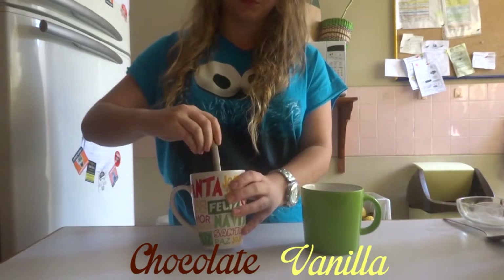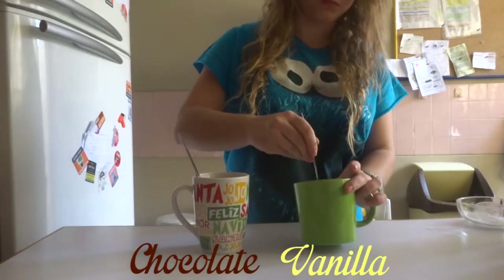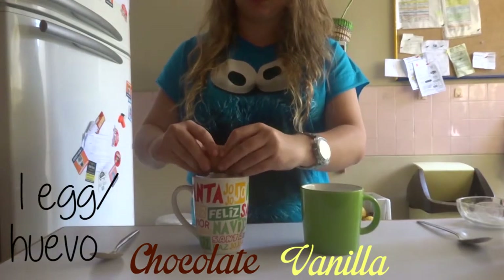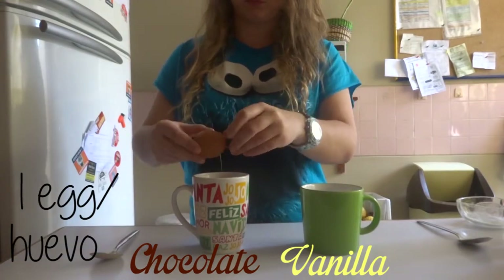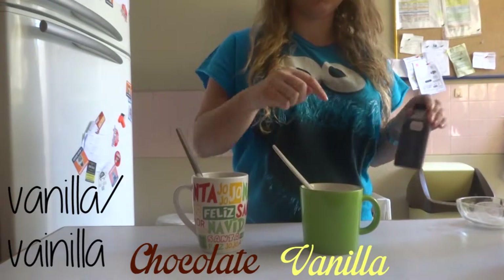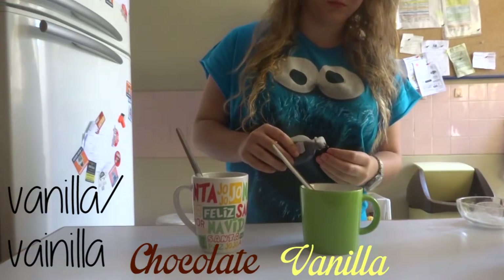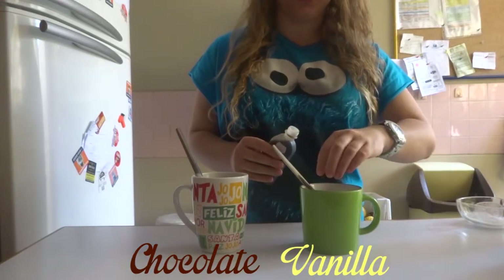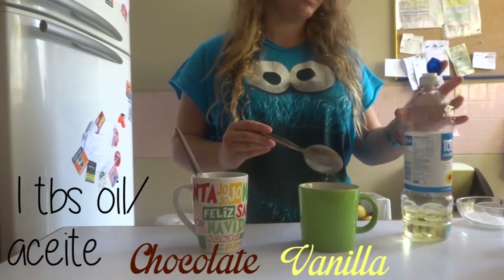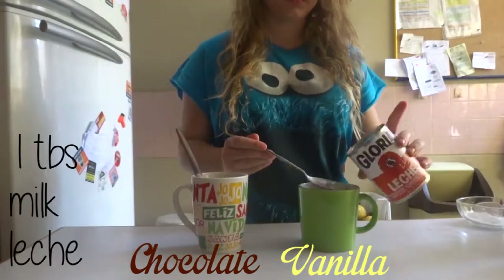Now combine well all the ingredients. Then add an egg to the mixture. Add some vanilla. Then some milk.